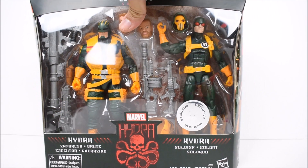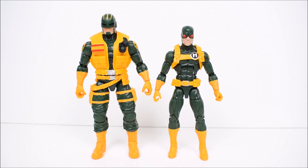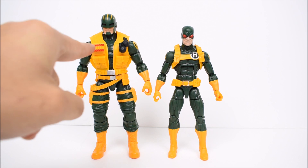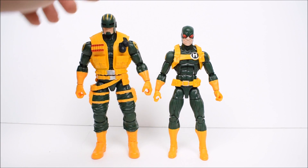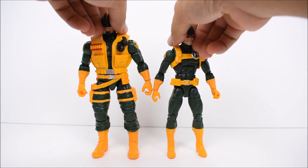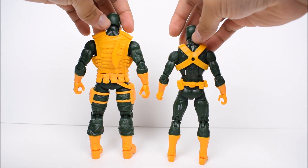Let's take them right out of the box and see what they look like in person. Here we have the two out of the box without any accessories. They already look like they're packing a lot of heat. We got the Brute over here wearing some ammunition, with two grenades strapped on.